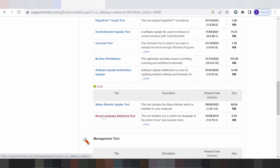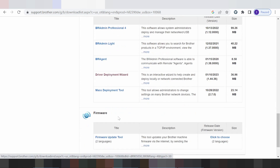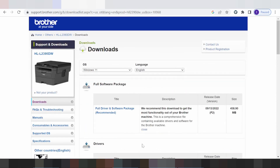You also have a driver language switch, management tools, a driver support deployment wizard, a mass deployment tool, and a framework tool. For this video, I will download and install the driver for Windows 11.